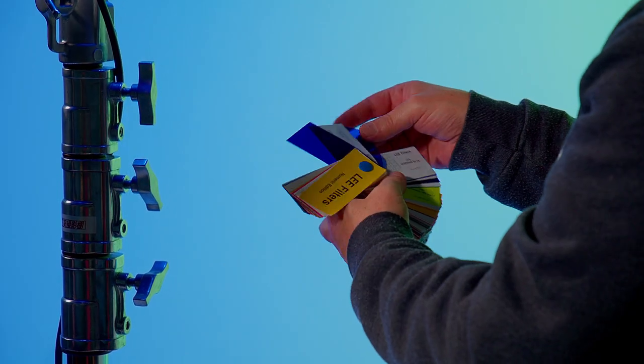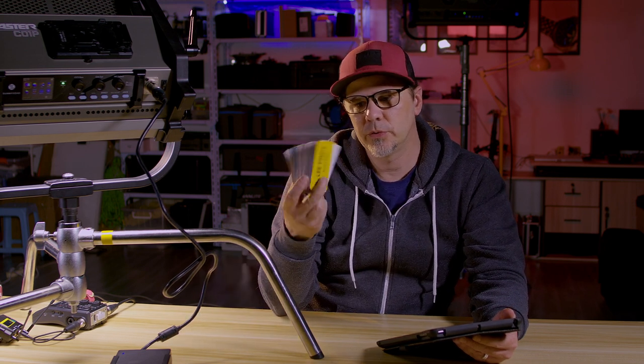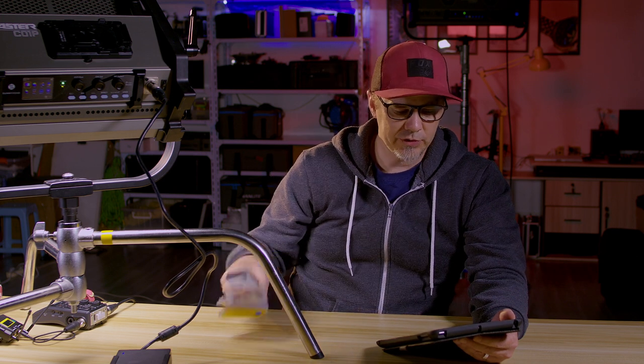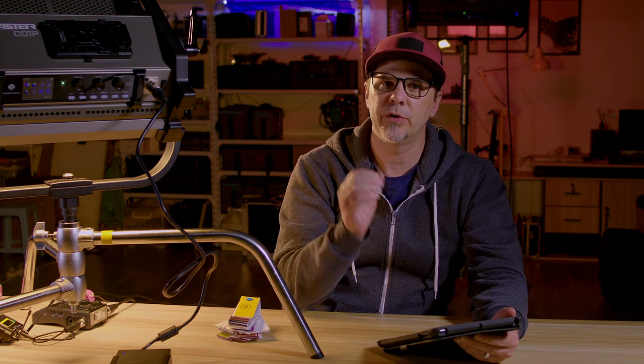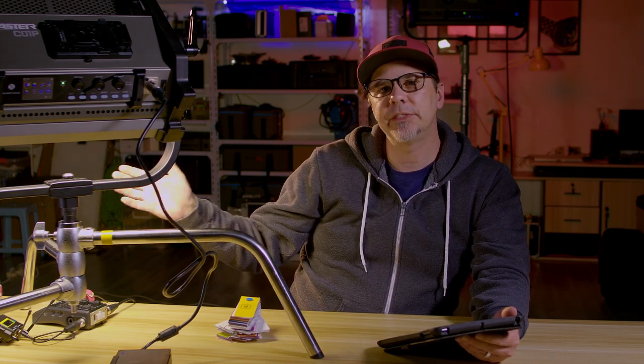What really sets this light apart from other LED panels is the pro functions of being able to control both Rosco and Lee filter gels. On my tablet I can go right in and choose which company I prefer — I personally like Lee filters. I have my swatch book there and I can scroll through all the settings and change to whatever gel I like. I can also switch the color modes to use those gels with, either 3,200 degrees Kelvin or 5,600 degrees Kelvin. So if I want to change to a CTS, there's my Lee filter half CTS right on the fly, all labeled out perfectly on the iPad. Pro functions — that's the beauty of this light.